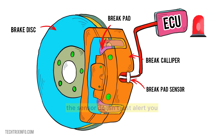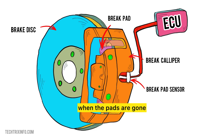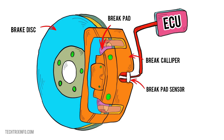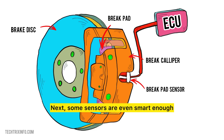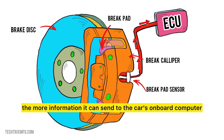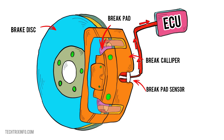In more advanced systems, the sensor doesn't just alert you when the pads are gone — it can measure various levels of wear, keeping you ahead of any potential braking issues. Some sensors are even smart enough to distinguish between normal wear and unusual brake conditions. The smarter the sensor, the more information it can send to the car's onboard computer, giving you an accurate picture of your brake health in real time. Pretty slick, right?